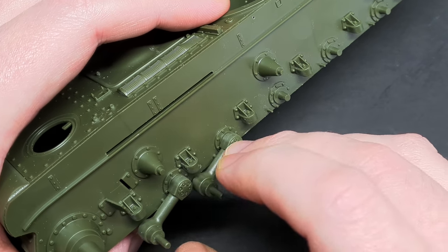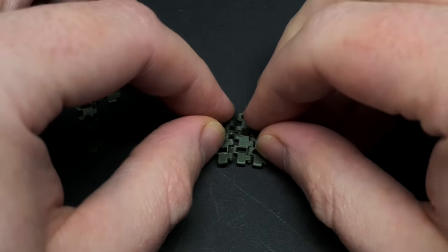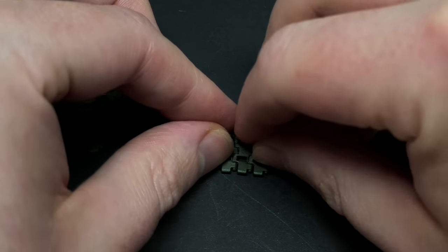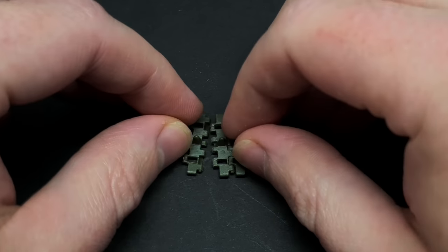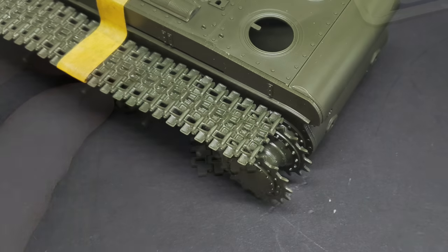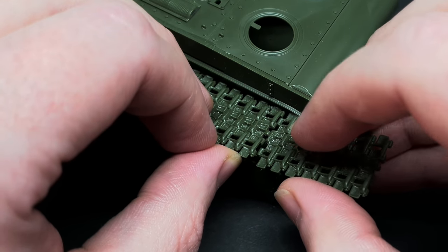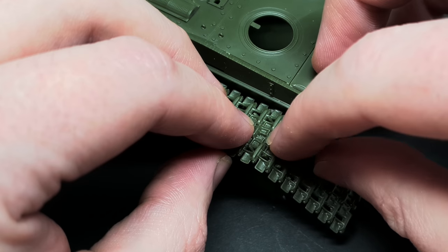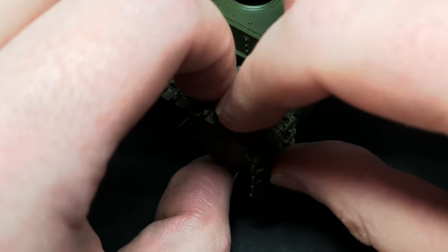Whilst we're on the subject of tracks, the kit tracks were really easy to assemble. After removing them from the sprues and cleaning them up, I think it took about 15 minutes to do each side. The individual track link sections were assembled, and whilst the glue was still wet, these were wrapped around the drive sprocket and the idler wheel. The track sections were glued very carefully so I could remove it all later for painting.